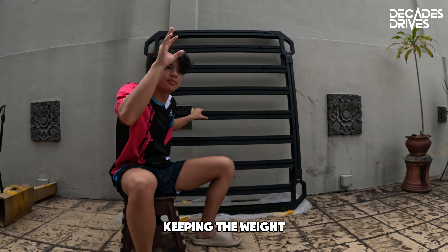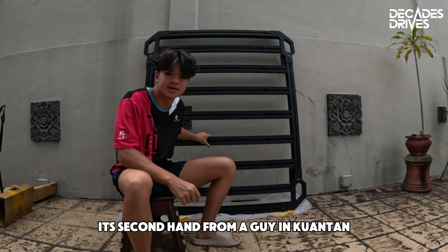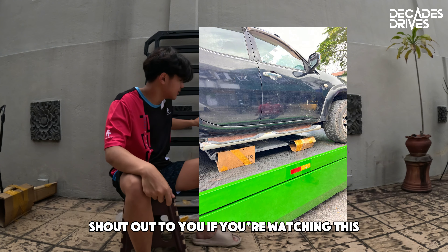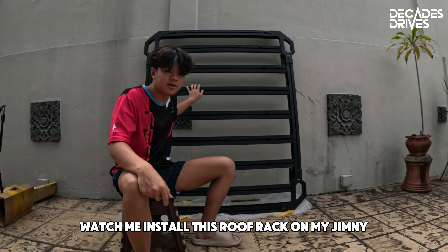Keeping the weight on top of my vehicle low is very crucial. I got this roof rack for a smoking deal second-hand from a guy in Guantan — he shipped it out here on a tow truck. Shout out to you if you're watching this — he gave me a really good price and I'm really happy with what I have. Later you're gonna watch me install this roof rack on my Jimny.